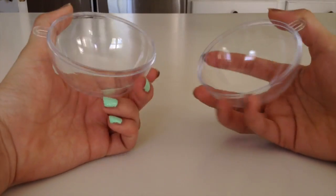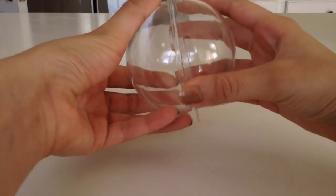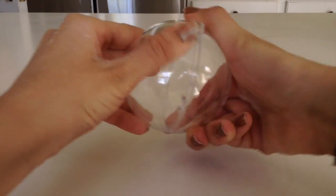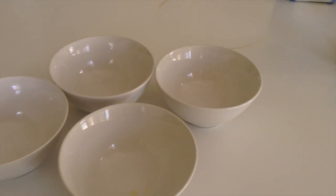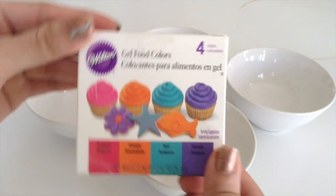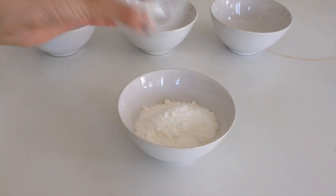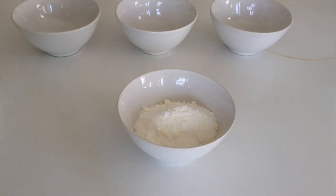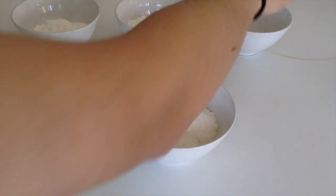So I found this mold of a circle at Hobby Lobby for a dollar. I'm going to be using it for the bath bomb. Then after that I'm going to be taking four different bowls for the colors and I'm just going to take some food coloring which I found at Target. I'm just going to add the powder to all four of them and add the food coloring, mixing that really well. I actually mixed five to six drops of the food coloring to get it really opaque.